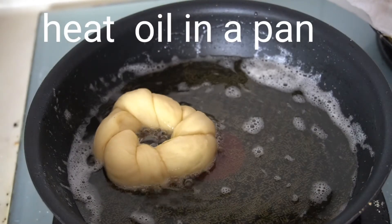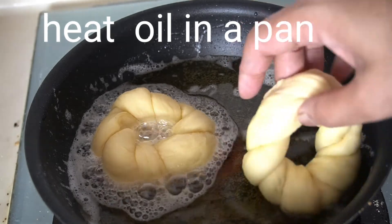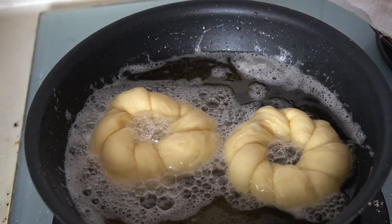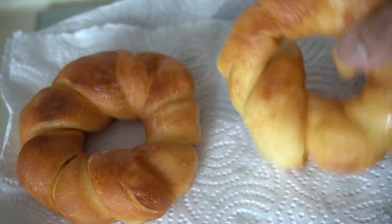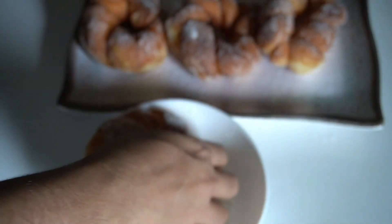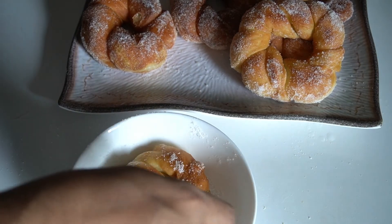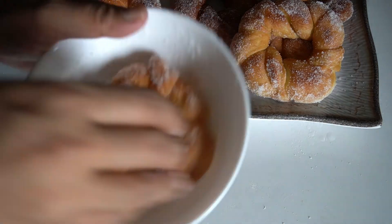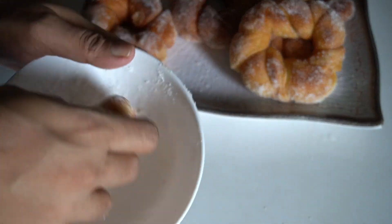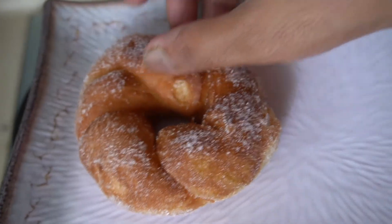In a commercial bakery, they use vegetable fat called Crisco — it is a shortening. It gives a shelf life and is not oily feeling, though it is not the healthiest option. You can use a small amount of sunflower oil instead. Fry on medium to low flame for about 2-3 minutes.